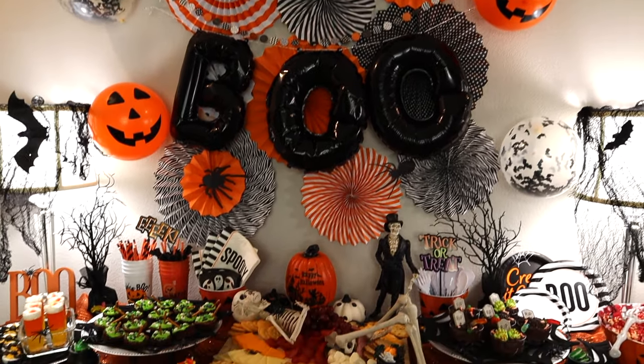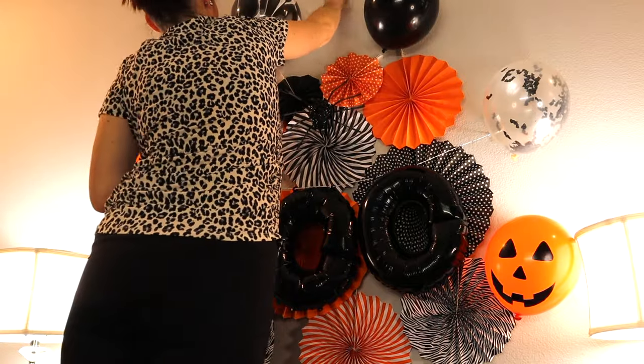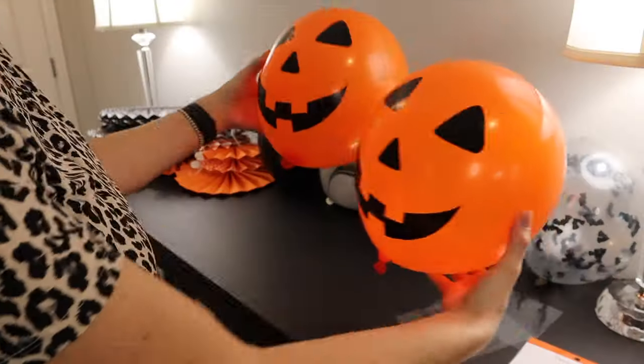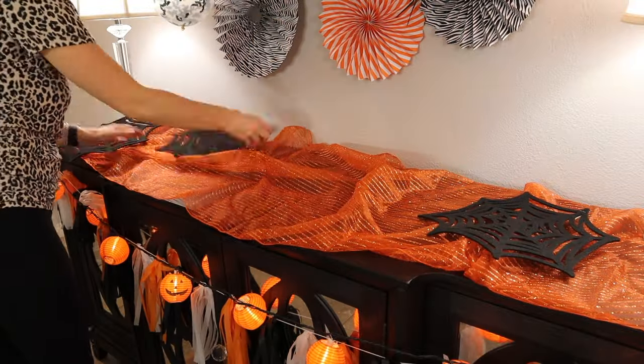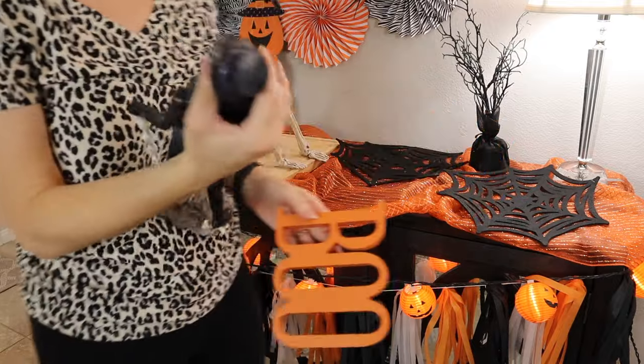Hey guys, welcome back to my channel, or if you're new here, welcome. Today I wanted to share with you my Halloween 2021 party setup ideas. It is for my daughter's little Halloween party that we just had. I did also film a Halloween treats video that goes along with this, so if you guys want to see how I decorate and where I got everything, then please keep watching.